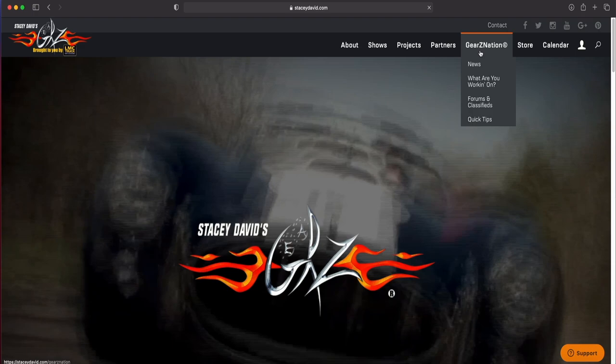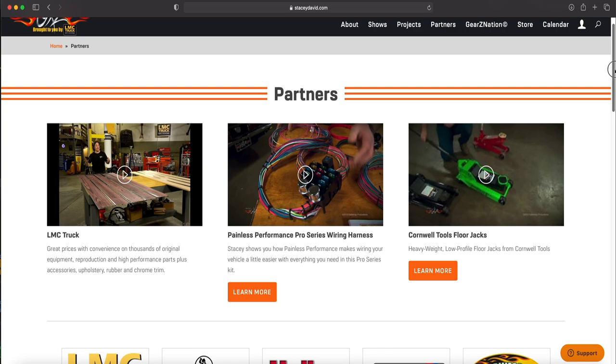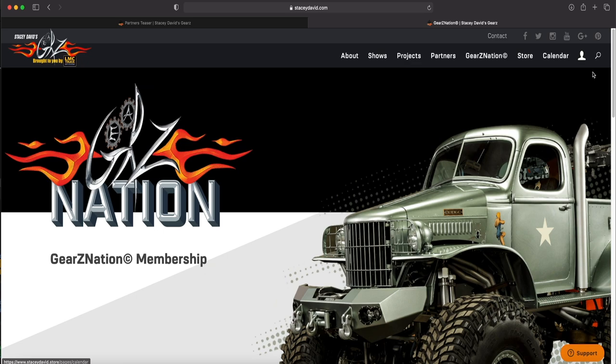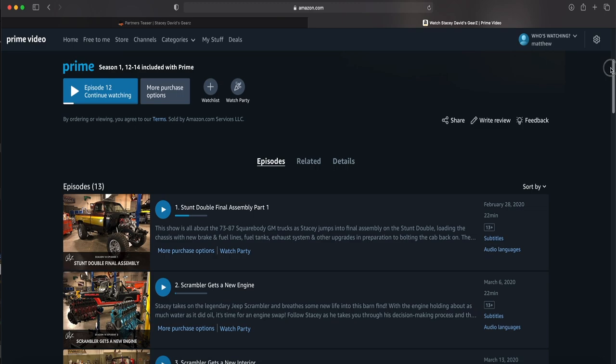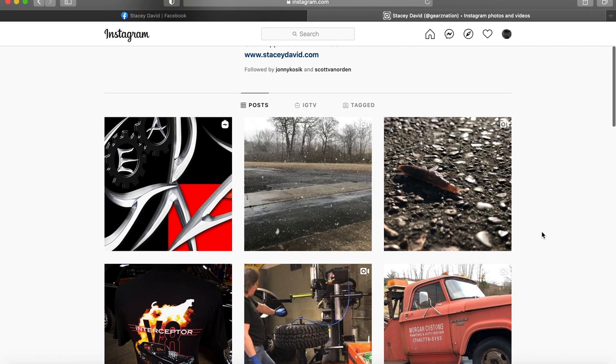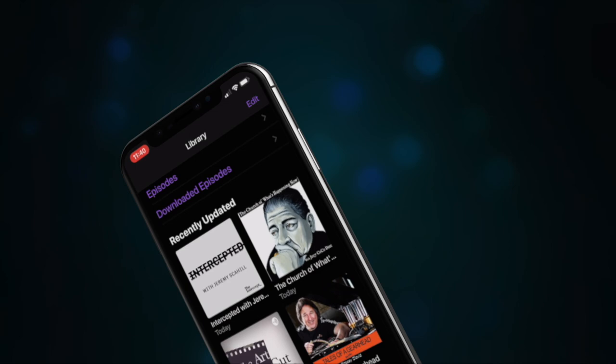For the rest of you guys, if you want to get your project featured on the show, go to our website at Gears Nation and submit it to What Are You Working On. The website is also the place to find more information on any products you've seen on the show, Gears merchandise, and how to join Gears Nation so you can stream any of our episodes commercial free. Don't forget to check us out on Amazon Prime, where you can watch past and current seasons of Gears and our new show, Stacy David's Restoration Series. Like us on Facebook and Instagram for behind-the-scenes footage from our weekly web series Shifting Gears, and check out our new podcast, Tales of a Gearhead. That wraps it up for today — hopefully this inspires you to get out there and start working on something. Get out there, start working on something — we'll see you next time.